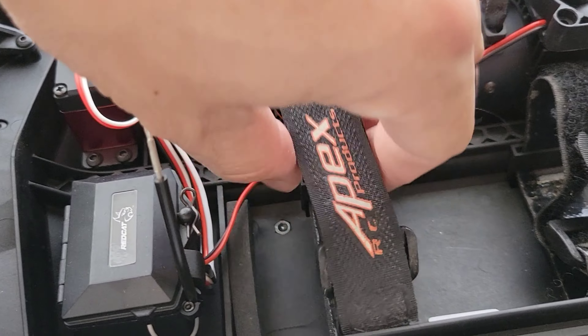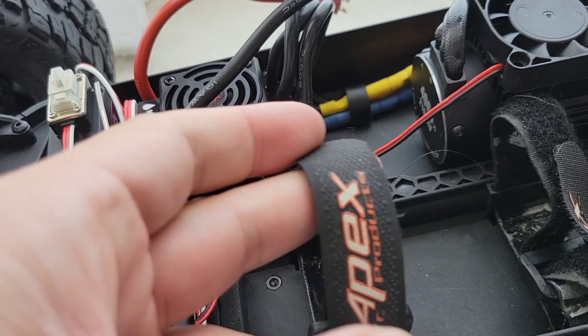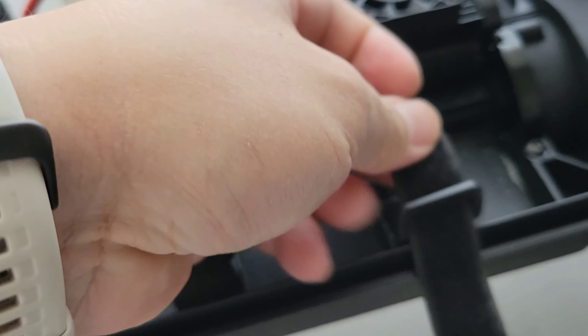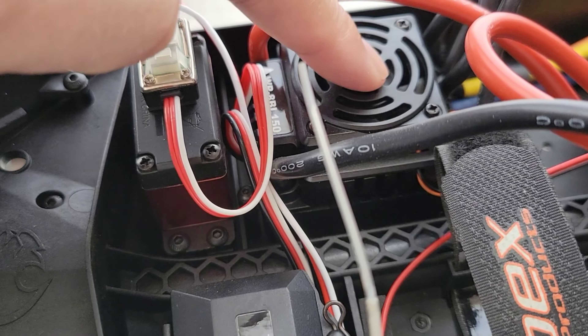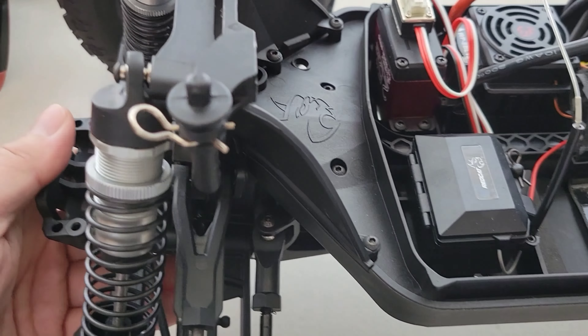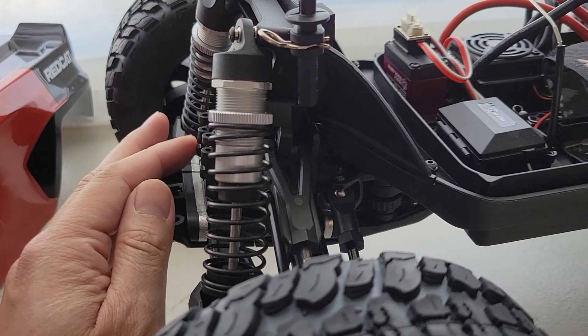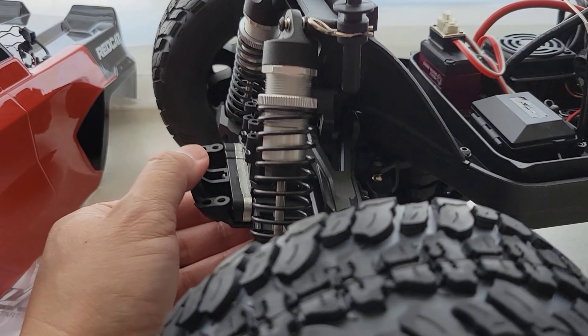I switched the straps because the stock ones are a little short — I took one of my aftermarket straps to make it a little longer to fit a single 6S. You got your little Redcat logo on the fan; the motor does have a fan which is pretty sick. This car doesn't have LEDs like the first Kaiju, but I did tighten up the shocks a little bit to get a bit more out of the box. I think it feels pretty good — we'll have to run it to see.